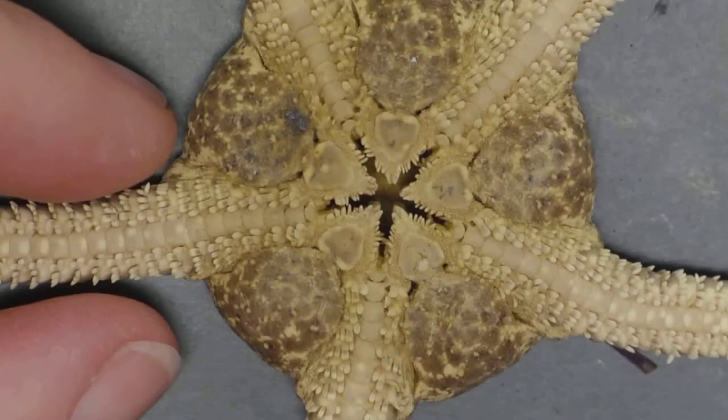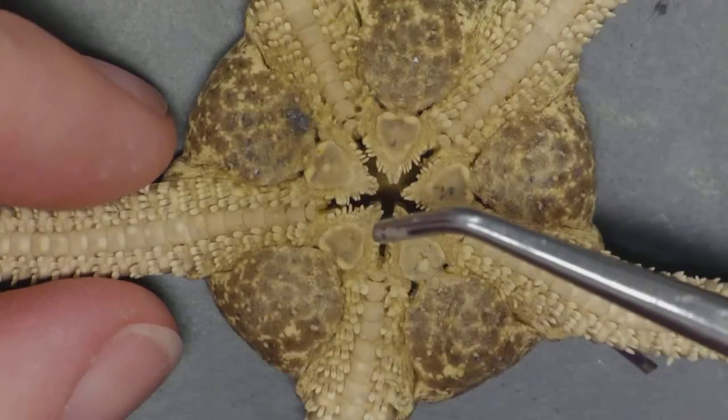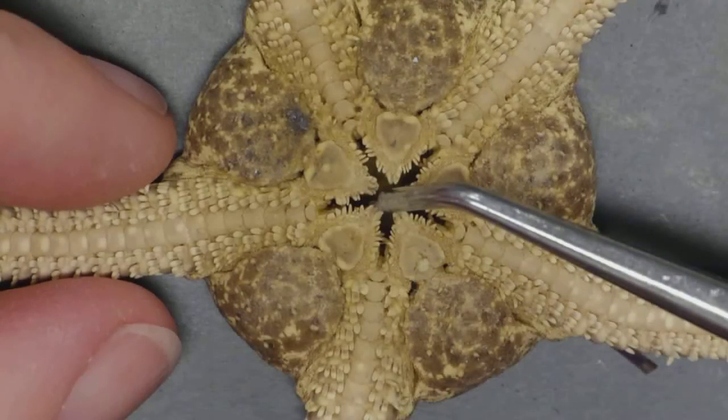Look how big my fingers are — so this is really quite magnified. Let's look at this. The opening right here in the middle is, of course, the mouth.